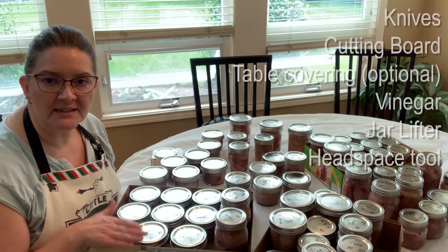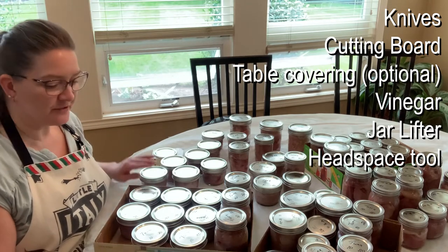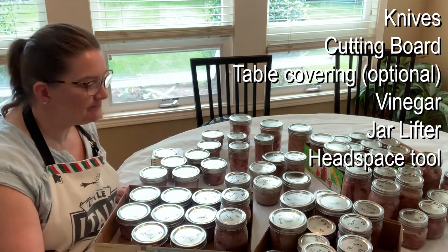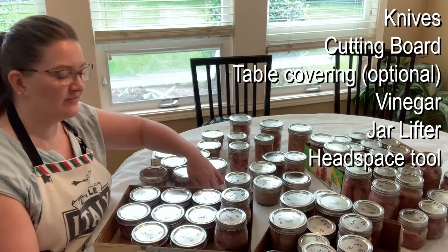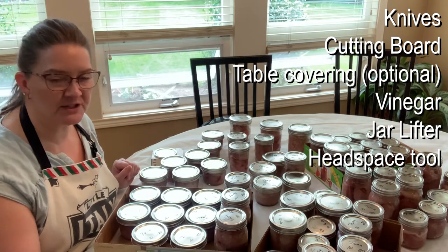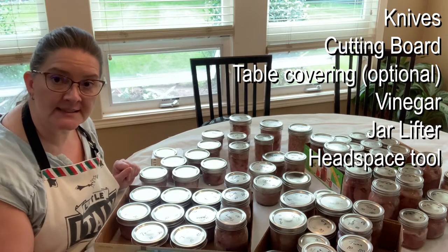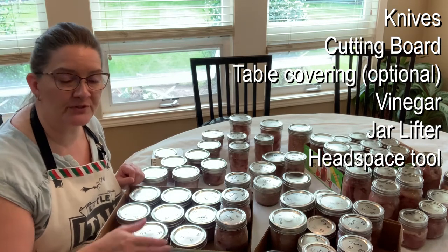You'll also need some knives and cutting boards. You're going to need a clean prep surface that you don't want getting too fishy and goopy. I have this nice vinyl tablecloth that I use — it's real easy to clean up afterwards. And then you're going to need some vinegar for inside the canner.